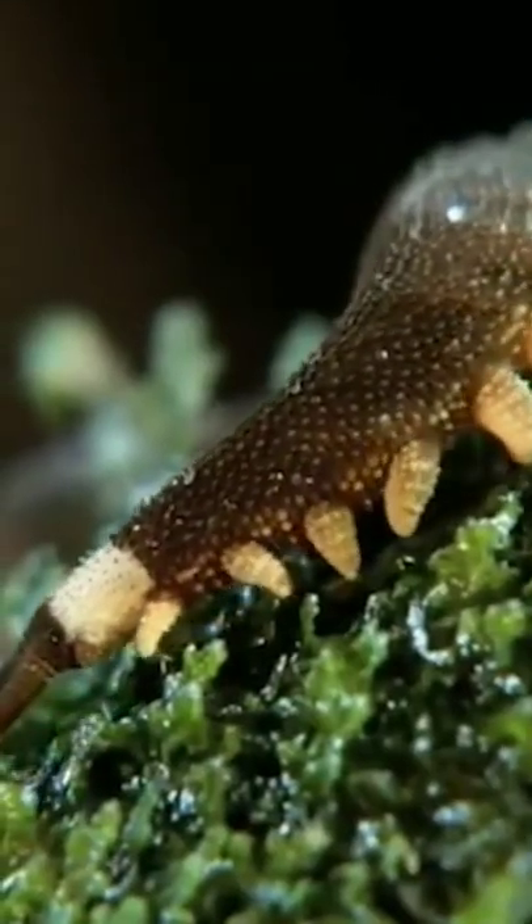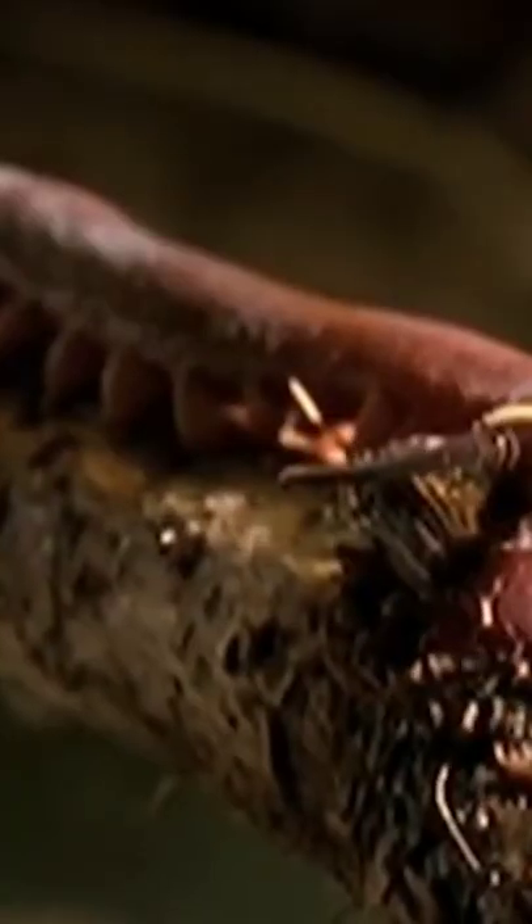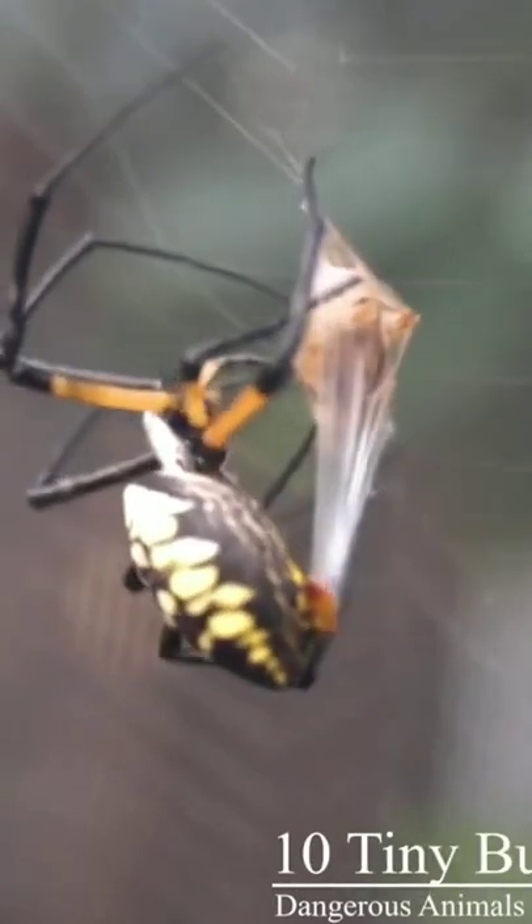It has short and big legs without joints, so it does not move fast. However, we should not underestimate it. When it finds prey, it shoots a fluid into the prey that makes it unable to move, and it just needs to go ahead and enjoy the prey. Through the hunting of the swarm, we can see that it is similar to the hunting of spiders.